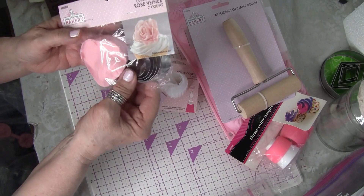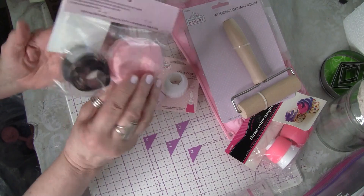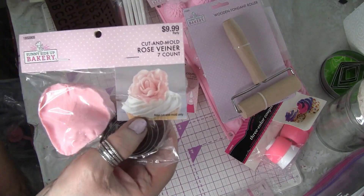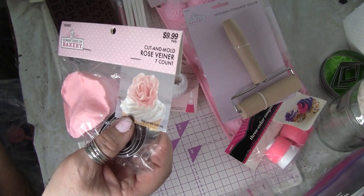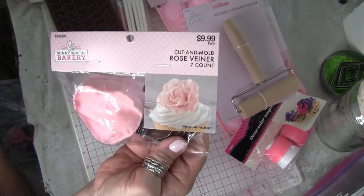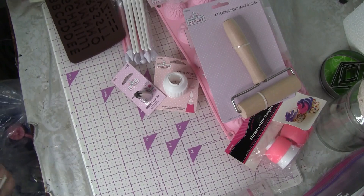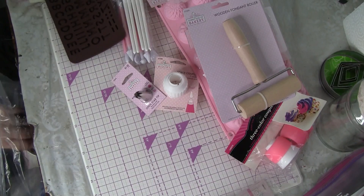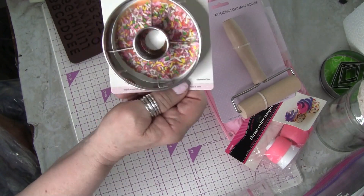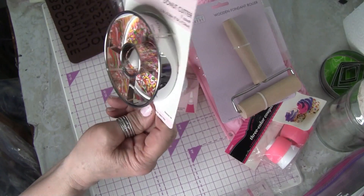Then I got the rose mold - like the leaf and the butterfly - and we'll see how that works, because look at how pretty this rose is if it does work out well. And then I just got this to make donuts if I wanted to.